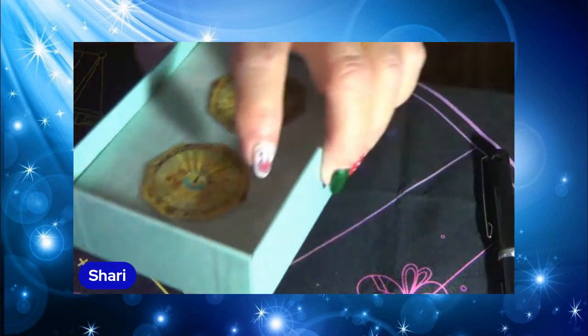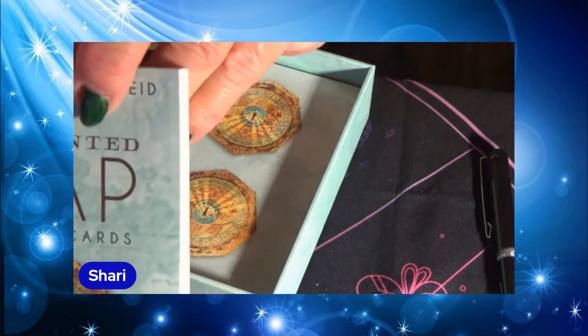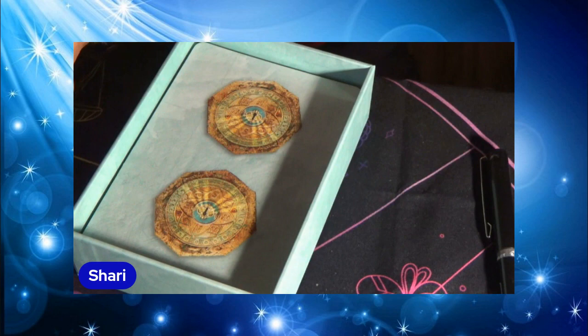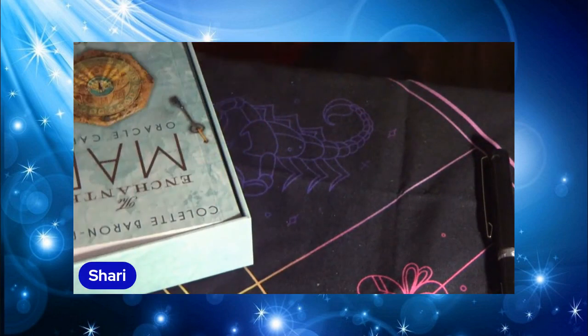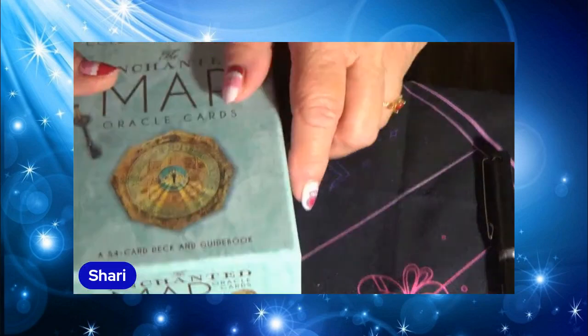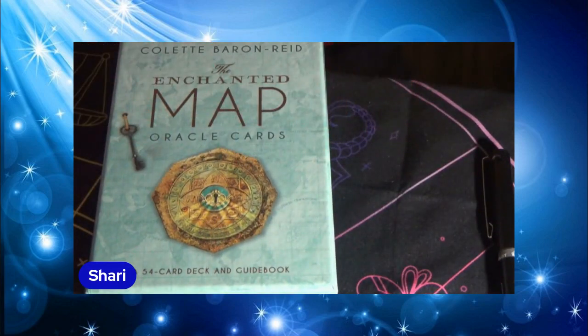Of course, it also comes with a guidebook. As you can see, I've already been through it — marking it and highlighting things in it. I tend to do that when I get a new deck. The first thing I'll do is sit down with the cards and the guidebook.